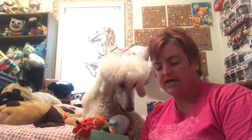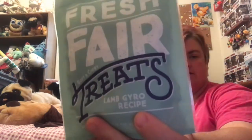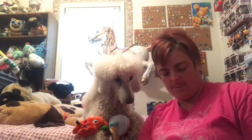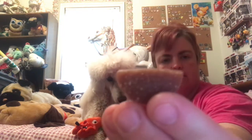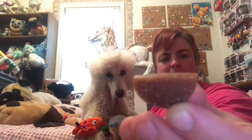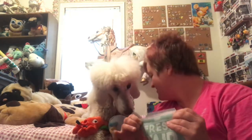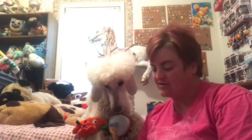For our first bag of treats, we have the Fresh Fair soft and chewy treats. This flavor is lamb gyro recipe — there's a debate in the whole United States about how you say it. They're shaped like little gyros. All the treats from BarkBox are made in the U.S., so that's always a good thing.